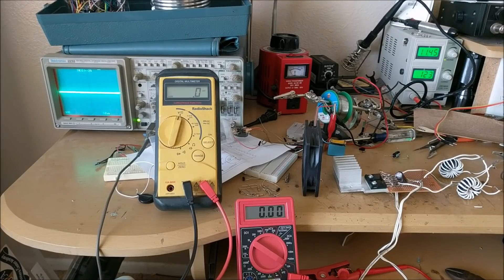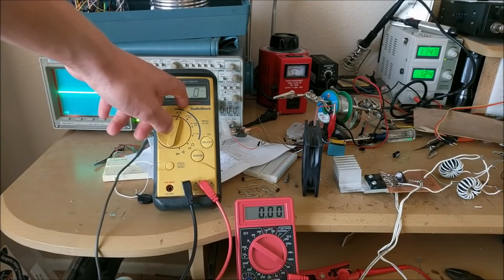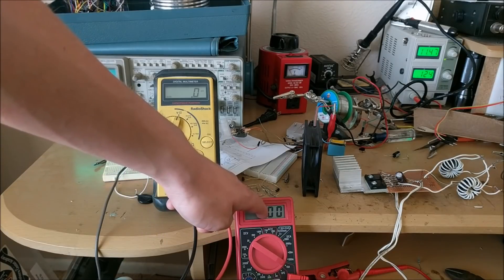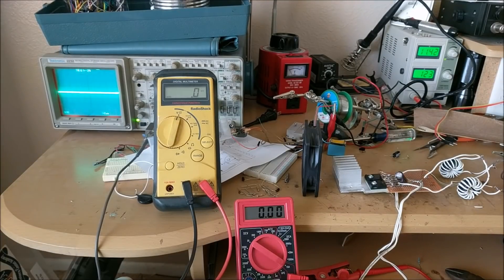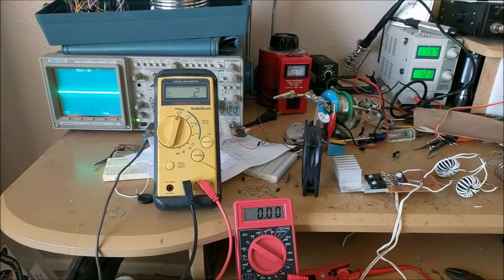Now for a test run with all these different instruments. This multimeter right here is going to be showing the input voltage of the induction heater. This one is going to show the current it's drawing. The oscilloscope is measuring the frequency of the induction heater through this little coil right here — that's going to receive the frequency and tell us what it is. Everything's all hooked up. There you go — 11.3 volts, 14.3 amps. You can see it has a funky little frequency on that screen there. But it works.